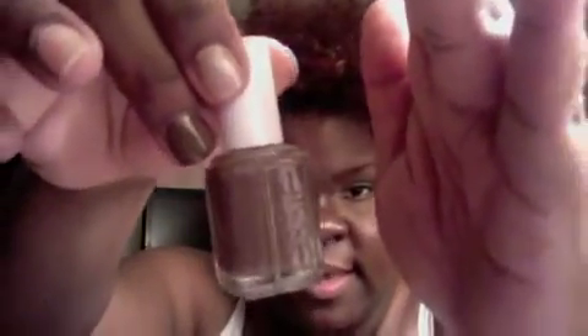The next color is Mink Muffs by Essie — everyone has seen this one. That's the color right there. It's kind of a dark latte color, so to speak.